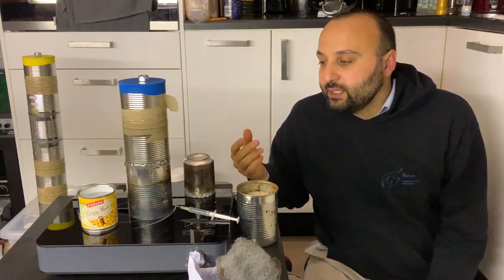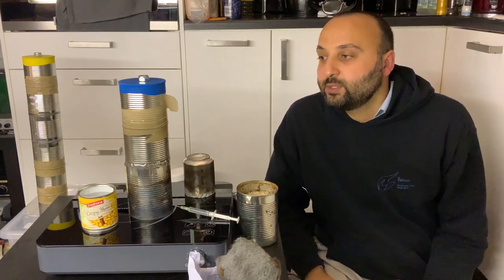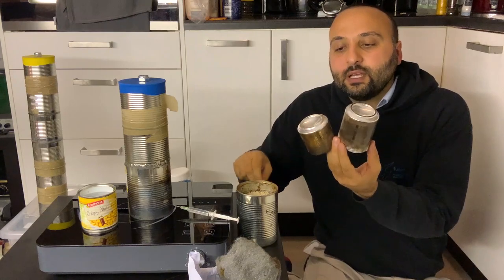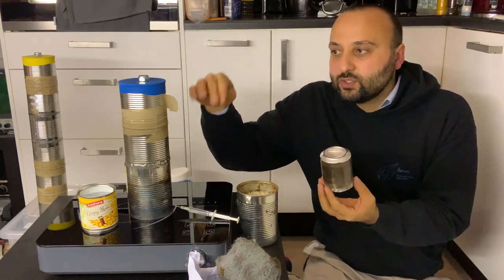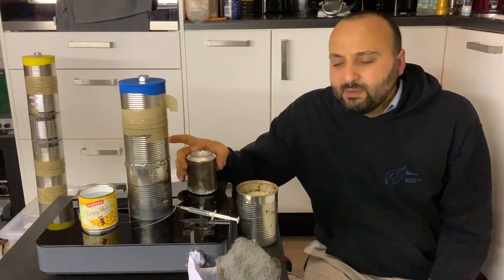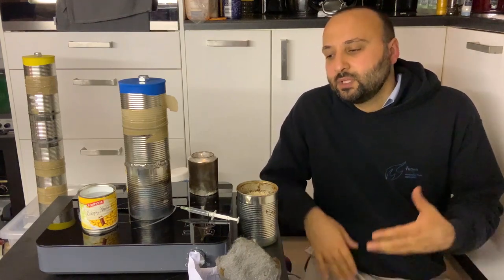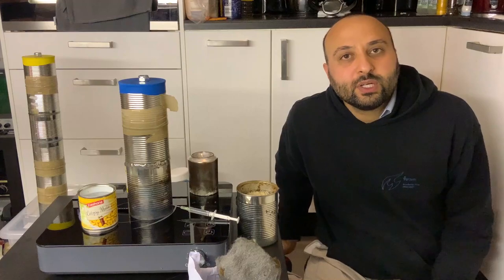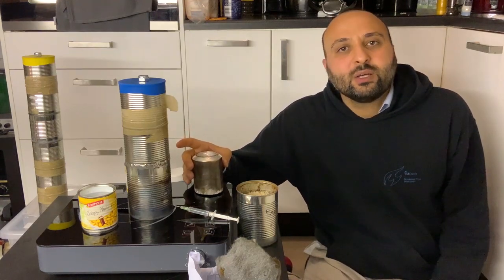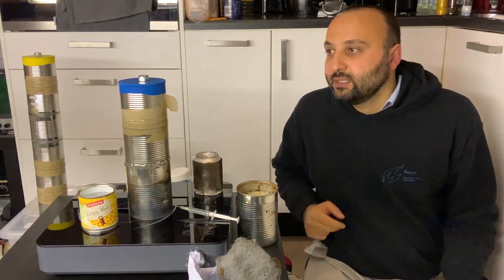Then I decided to check the impact of different parameters on the performance of the engine in order to optimize it. The first parameter was the length of the aluminium piece, so I made different lengths. Now that the engine is taller I could easily investigate the impact of all of them. However, after many hours of testing, the results were not very conclusive — sometimes the engine worked really nicely, sometimes it did not work at all, and sometimes the taller aluminium piece was better, sometimes the shorter. I could not conclude anything, but later I figured out the reason.